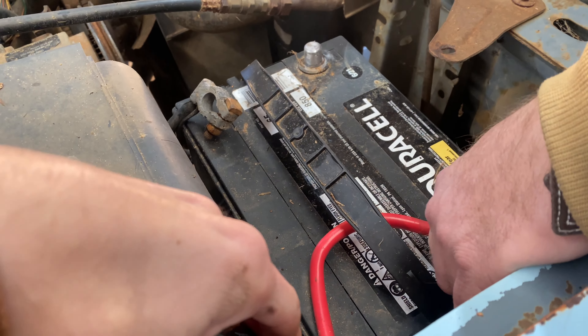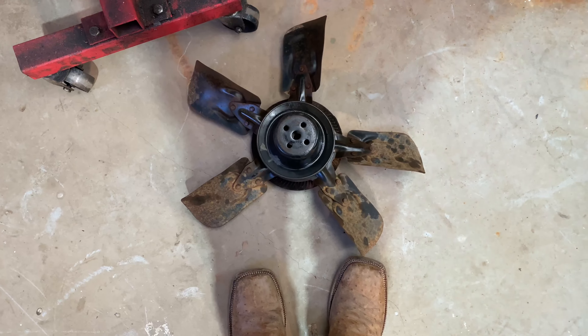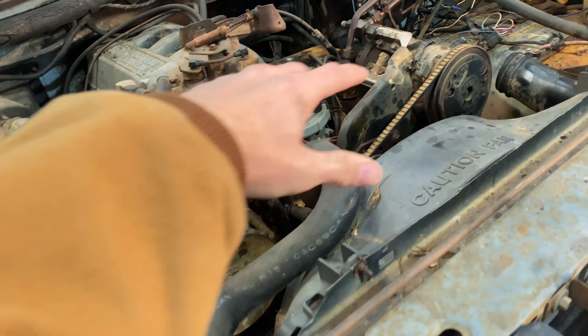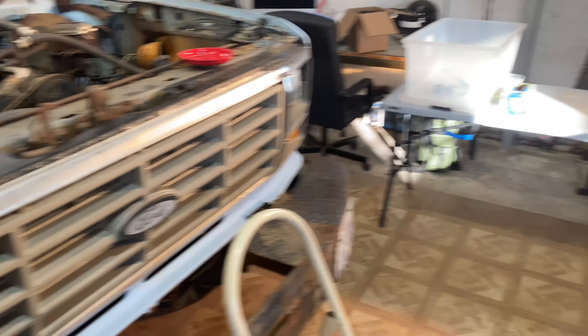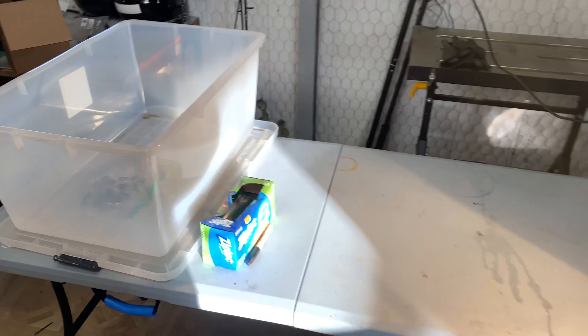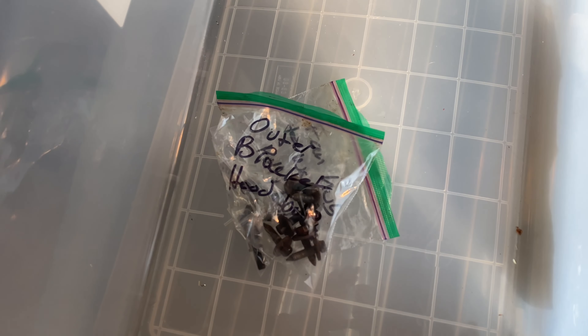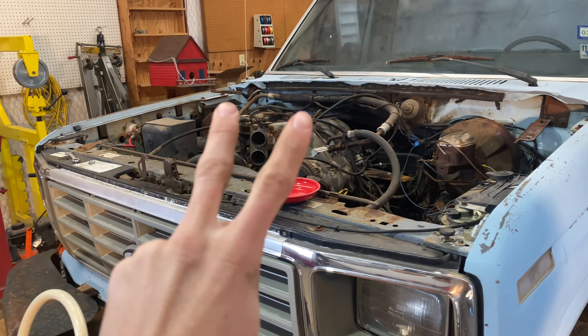Got the hood off. Now to disconnect the battery — should have been the first step, but oh well — and get these hinges off. Got the fan off, starting to disassemble some of this stuff to get ready for tomorrow to pull the motor. Got the table right there, and of course you gotta label your stuff — Sharpie on a Ziploc baggie. See y'all tomorrow.